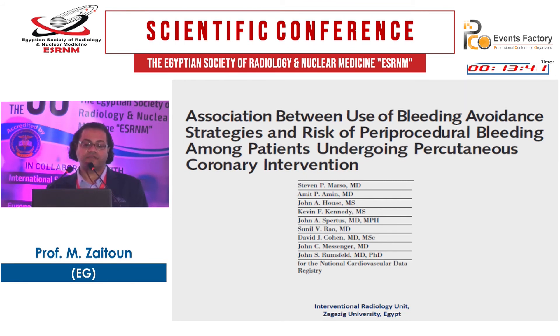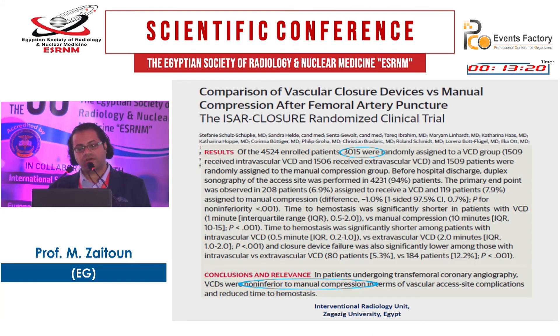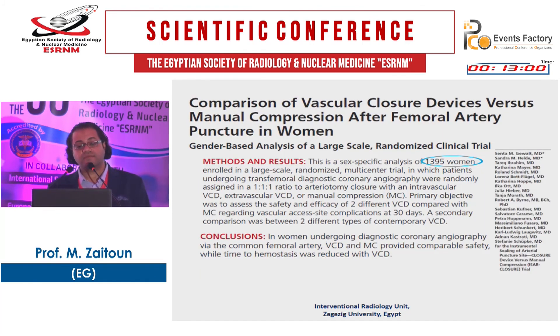Is there an association between use of bleeding avoidance strategies and risk of periprocedural bleeding among patients undergoing percutaneous coronary intervention? A study in 152,000 patients found that vascular closure devices were associated with significantly lower bleeding rates than manual compression. The ISAR-CLOSURE randomized controlled trial in 3,015 patients found that in patients undergoing transfemoral coronary angiography, vascular closure devices were not inferior to manual compression. A comparison of vascular closure devices versus manual compression in 1,395 female patients found comparable safety with reduced time to hemostasis.